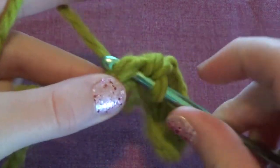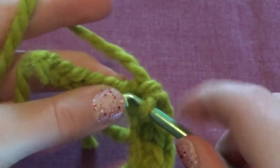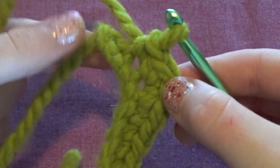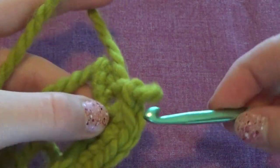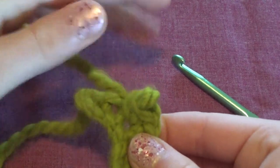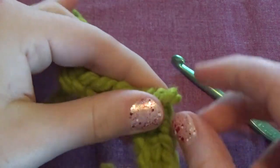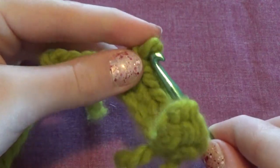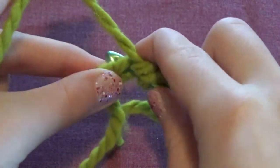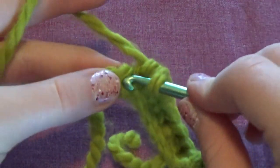Make sure you poke through the stitch and don't accidentally poke through the same one multiple times, because then you'll end up with a little bump. If you do make a mistake like that, you can simply pull your hook out of the loop, then pull back on your yarn until it unravels what you did. Then put your hook back through the loop and continue just as before. This is a really easy way to fix any mistake — you can always undo it and start again without unraveling everything.